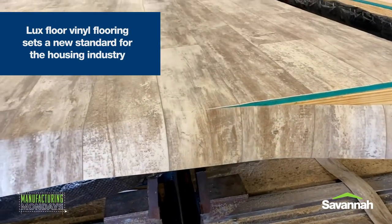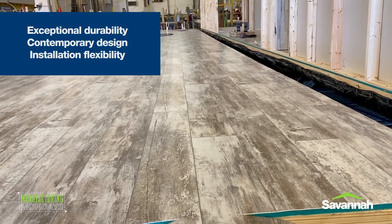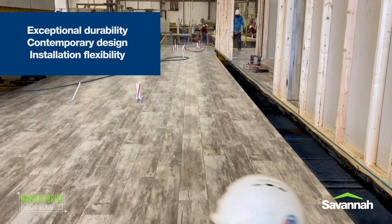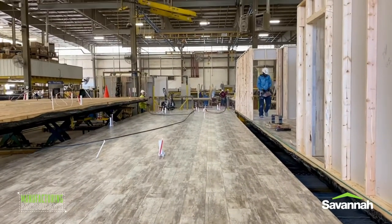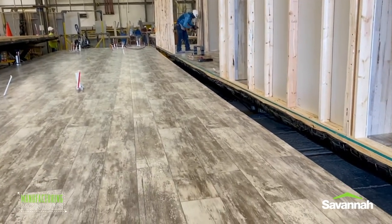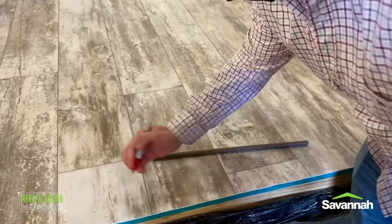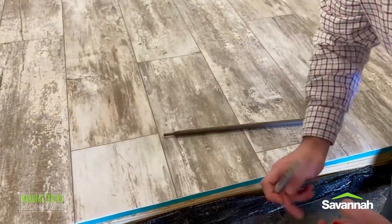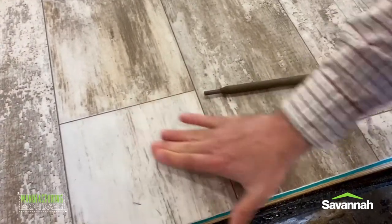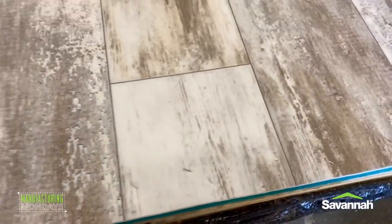Lux Floor sets a new standard for the housing industry, providing exceptional durability, contemporary design, and installation flexibility unlike any other flooring available. The patent infusion technology leaves floors virtually impenetrable to household stains, including asphalt and asphalt sealing. Scotchgard protector on its own repels stains and allows sticky substances to wipe up easily off almost any surface. When fused into the flooring, it makes a significant difference in the surface's ability to protect the floor, providing an easy-to-clean surface.